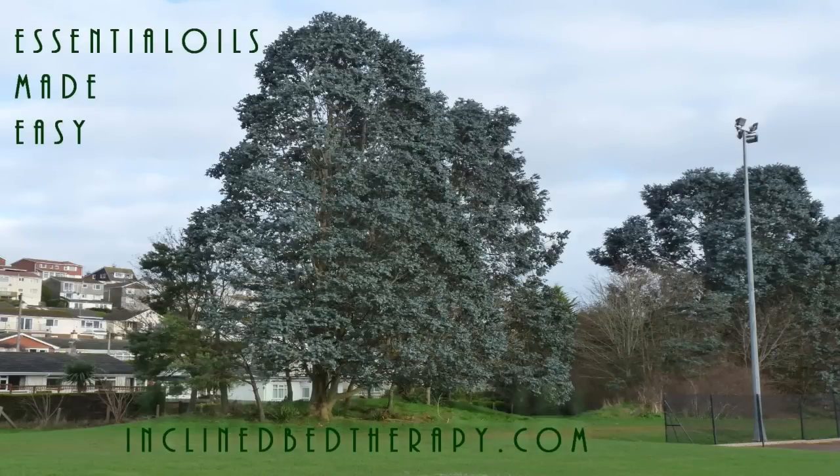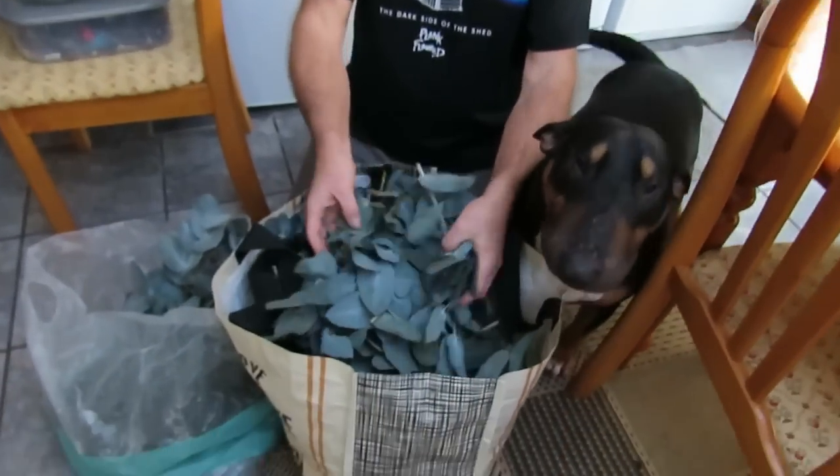We have five kilos of Blue Mountain Gum eucalyptus leaves, which we picked from some local trees.